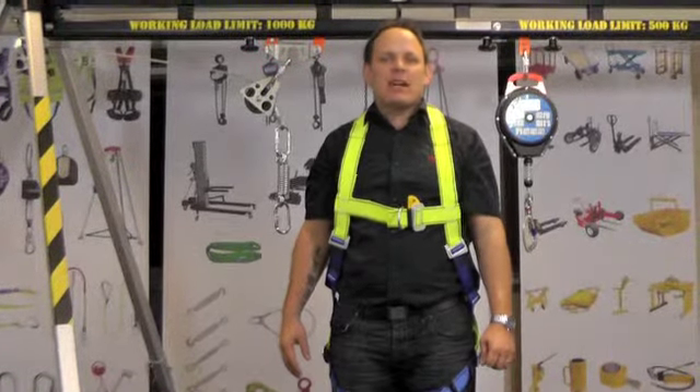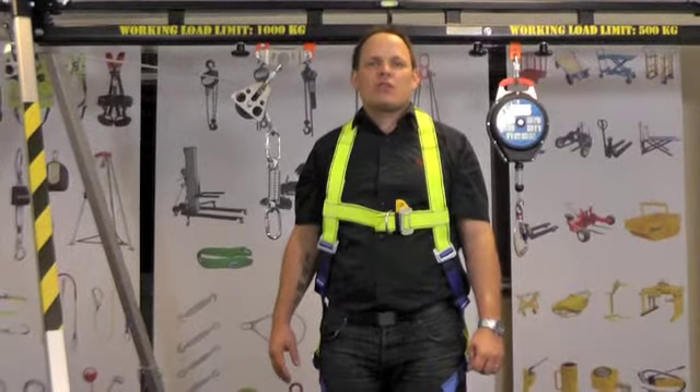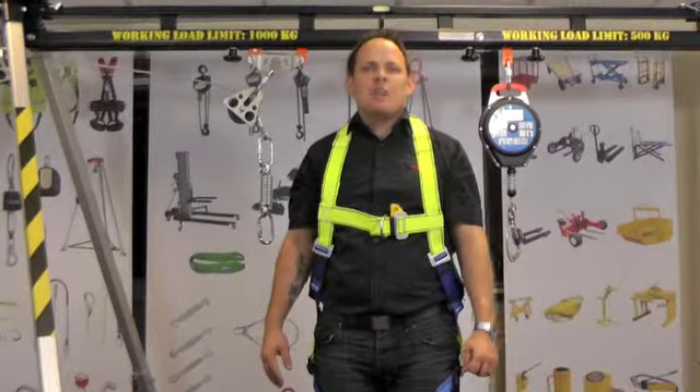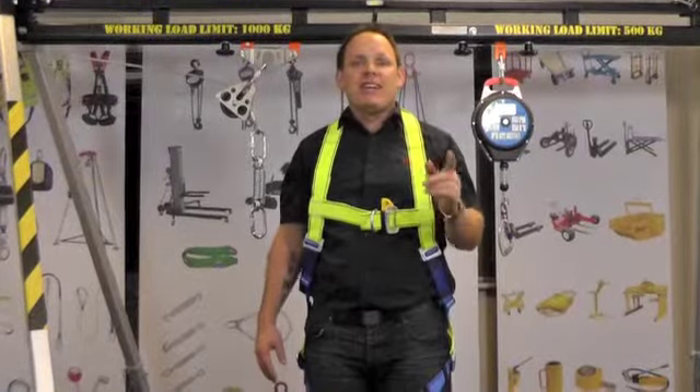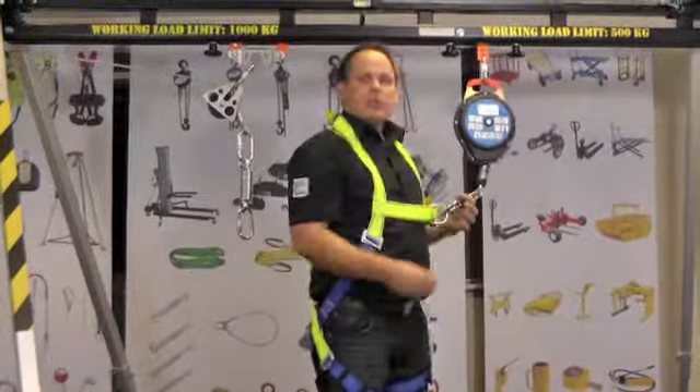Made in the EU and complies with EN 361. The G-Force P10R is a top quality rescue harness but still offering great value for money. If you need any further help with this or any of our products, please call us.